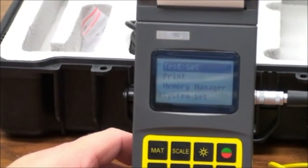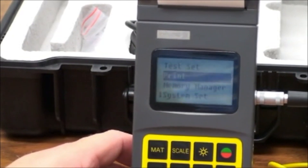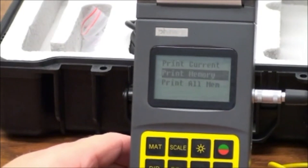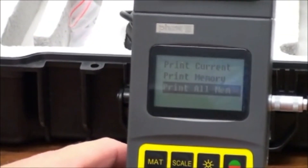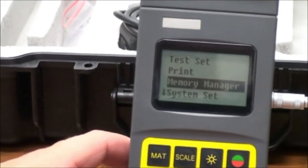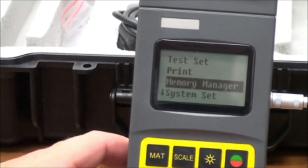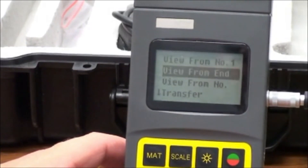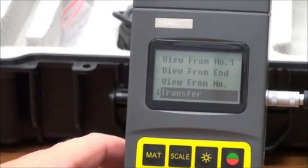Back to the main menu, we have Print Set. This area allows you to choose which data — current or past — in memory to print. The Memory Manager module allows you to change the views of memory. It also allows you to browse or delete memory data.